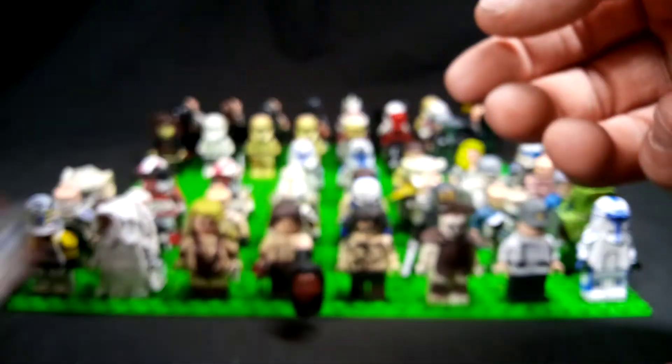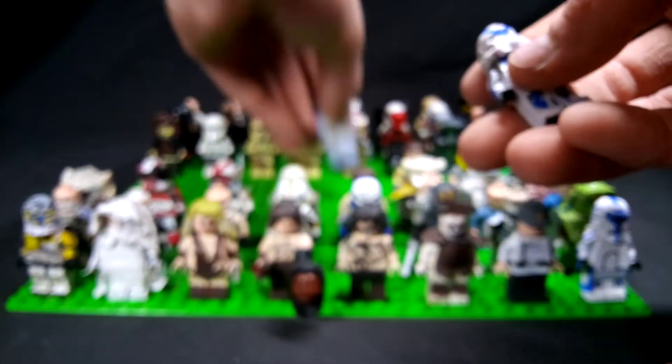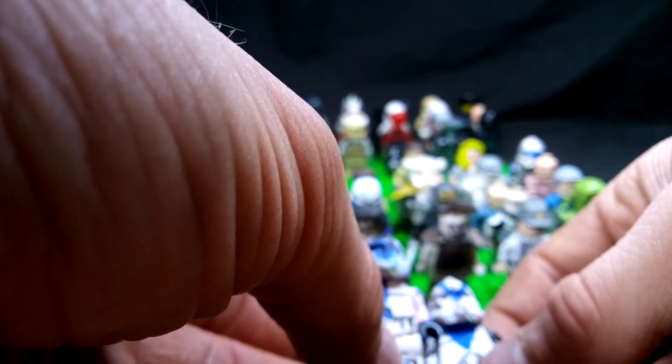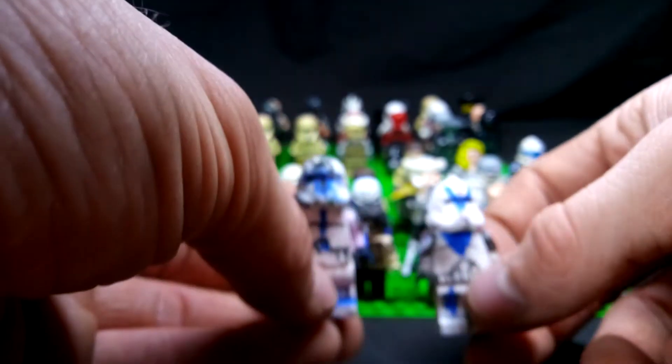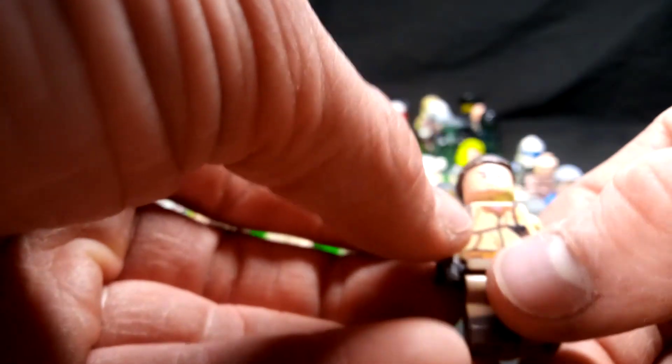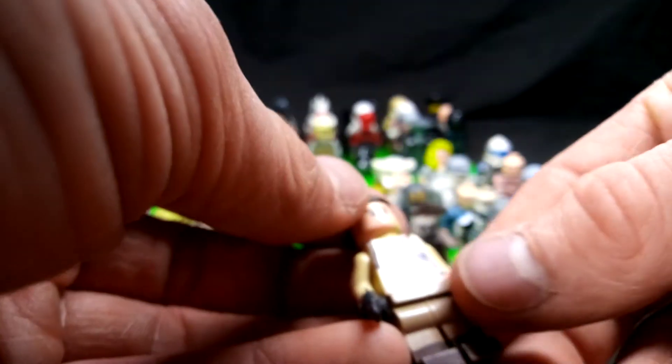This is another 501st trooper — another second in command. And then I have Jesse and I don't remember the other one, but again, Clone Wars 501st guys. They were the ones that were Fives' supporting cast, getting rid of the Order 66 chip.